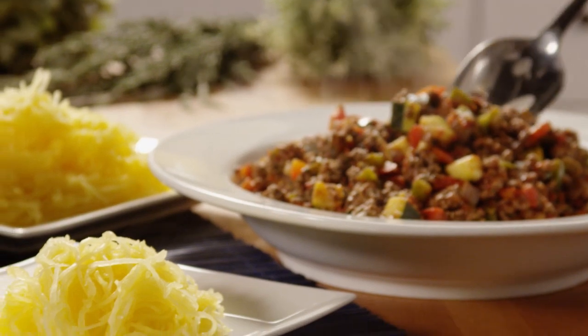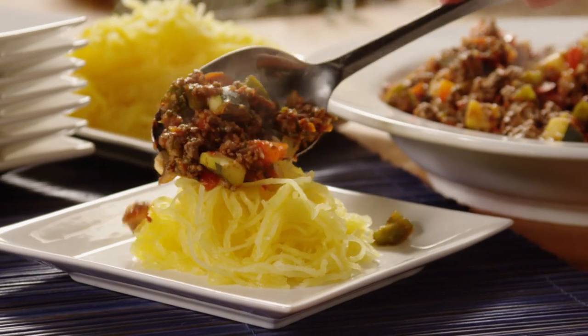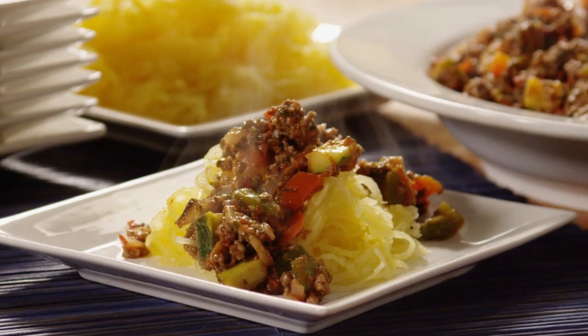This was a great dish, raves All Recipes member Lois about spaghetti squash with paleo meat sauce. Adding, the kids gobbled it up, and even my hard-to-please husband went back for seconds. My family is already asking when I will make this again.